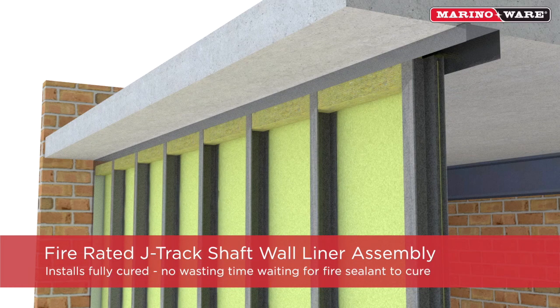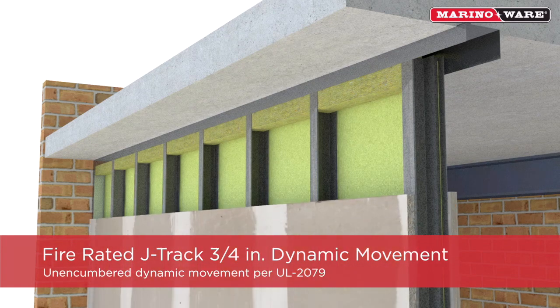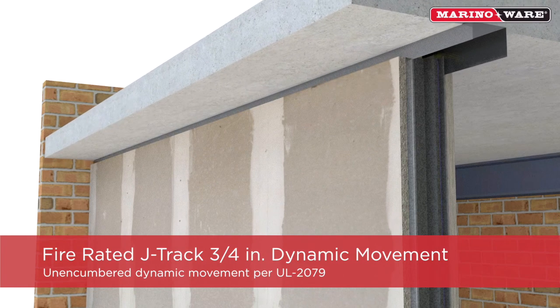The MerinoWare Fire Rated J-Track shaft wall assembly installs fully cured, so there's no wasting time waiting for fire sealant to cure, saving days, if not weeks, off your schedule. Also, the Fire Rated J-Track shaft wall assembly provides three-quarter inch of unencumbered dynamic movement per UL 2079.